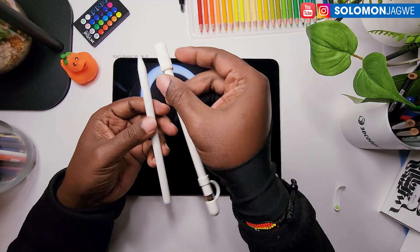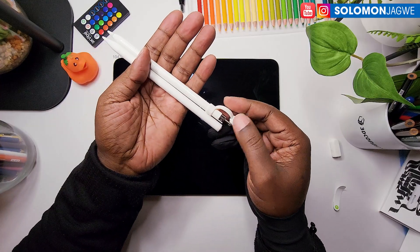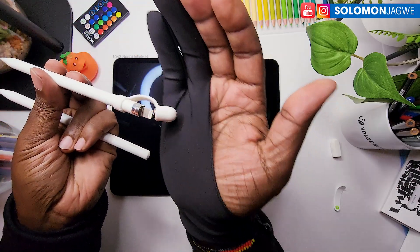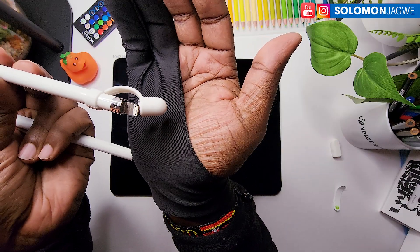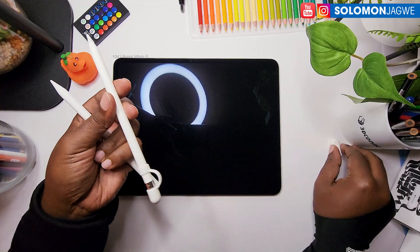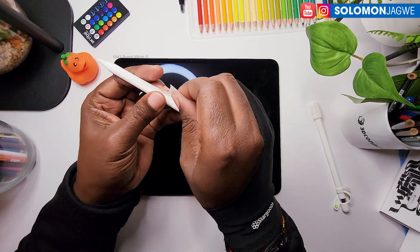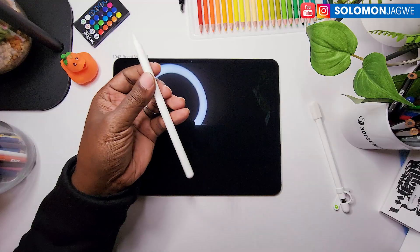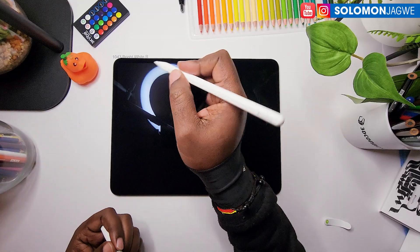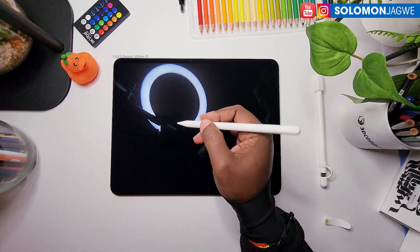If we compare — let me take this off — they are maybe about the same length. This is the old one that I've been using on my 2015 iPad model — that's the one that was charging by plugging it into the side of the iPad. So now I'm not going to be using that. The old one is kind of shiny, but this new one has a matte feel to it. And it even says Apple Pencil Pro on it.